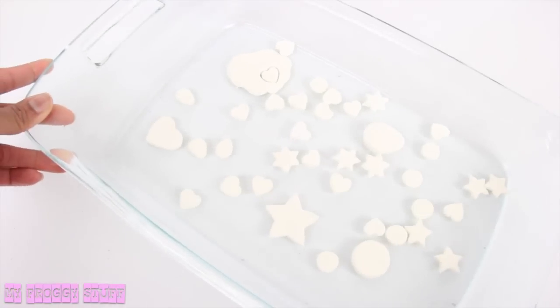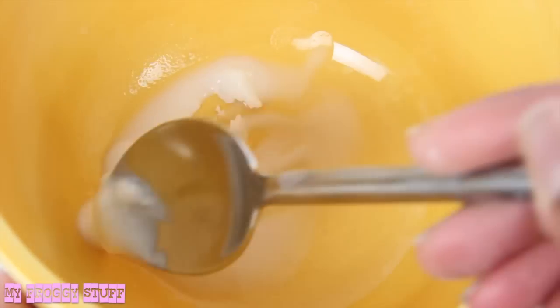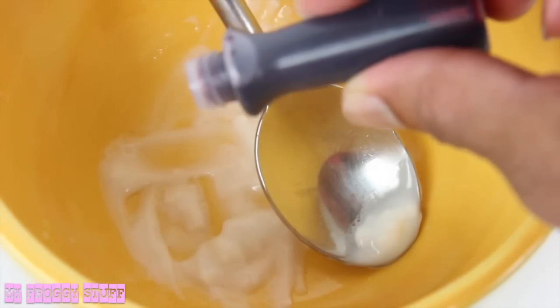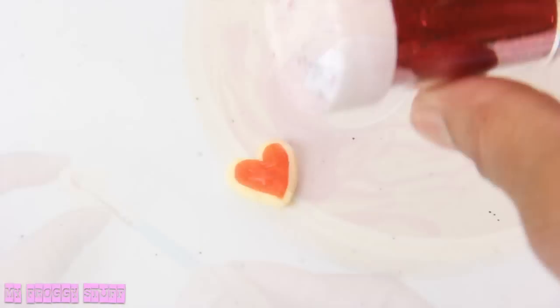Once they've completely dried out and are cool to the touch, lightly dust them with chalk pastel or makeup. Add more water to leftover dough and mix until it has the consistency of frosting. Add a drop of food coloring, then continue to mix. Using a paint brush, add the mixture to the cookies.